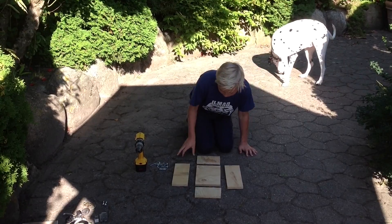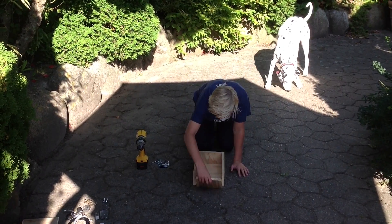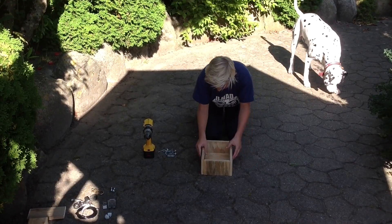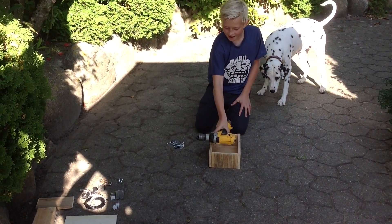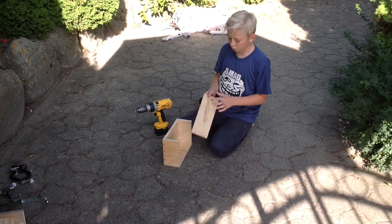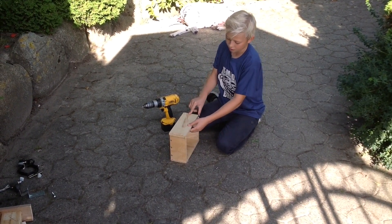The first thing you're going to do is make a box to put your drill in. This side you only need to put one screw in because you have to open and close this.